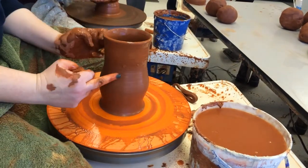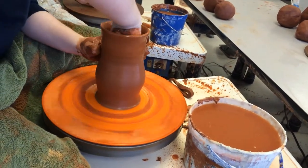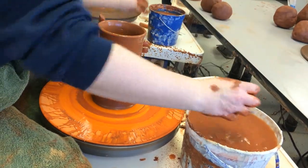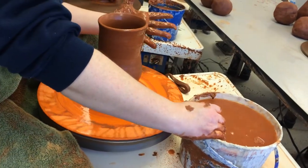So at this point, the bottom half of the pot is done. Because I'm going to start choking this in and I won't be able to get down there anymore. Before I start choking, I'm going to make sure all that water is out on the inside. If we leave water in the bottom, it'll crack. So now I have to throw the rest of this pot without getting water in the middle.